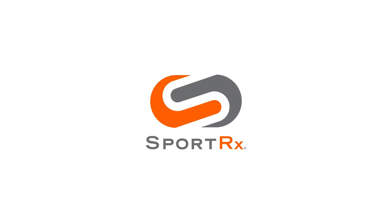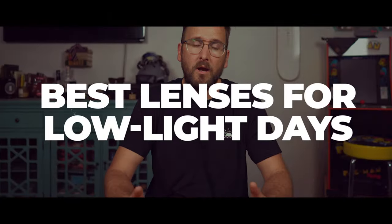It's cloudy outside — low light conditions. What do you wear? What lens color? I'm gonna tell you. Thank you so much for joining me. As always, this is Eyeglass Tyler. I'm staying safe and comfy in my home, so welcome.